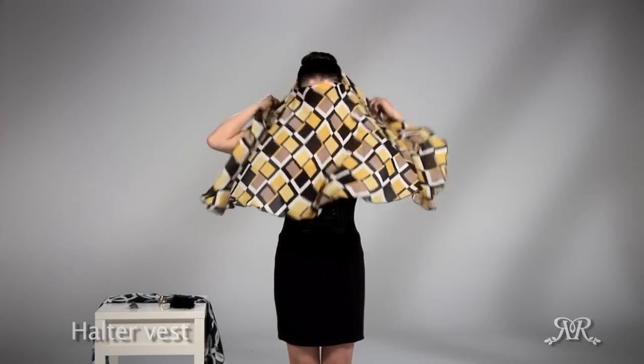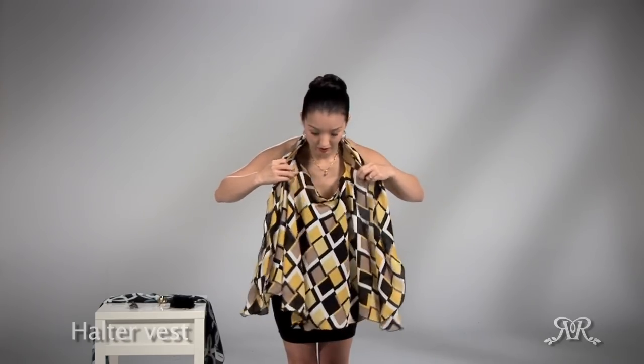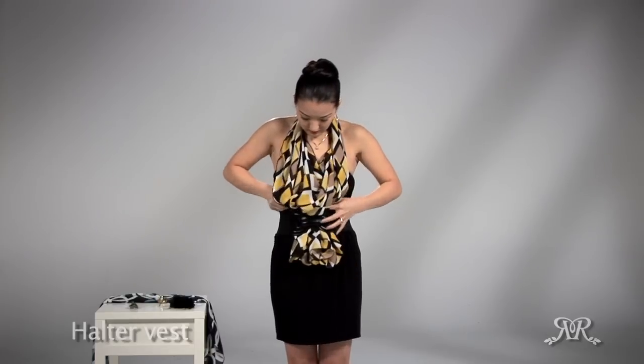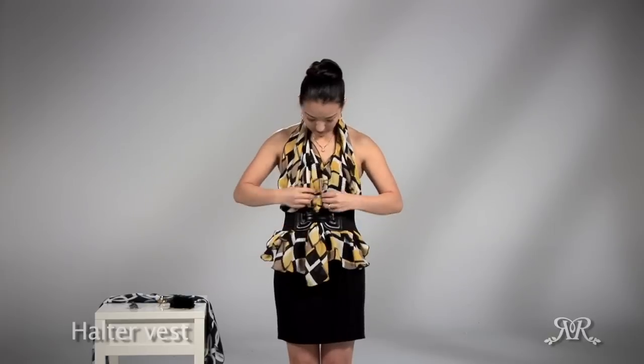These are just a few ways to wear the sides long other than the scarf application. Let's try a halter vest — this is a new addition. Put your head through with the longer side in the front. Bring all the fabric over your neck, gather it up, and you can tuck it into your belt and spread it apart.